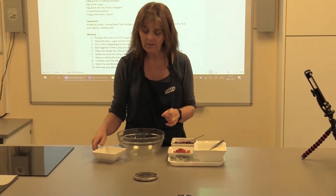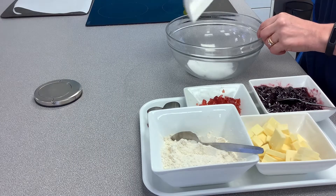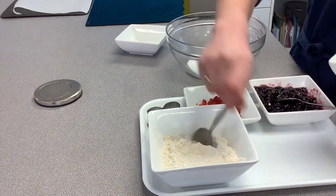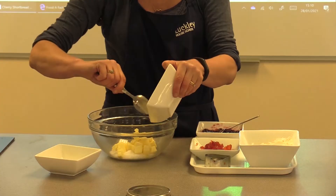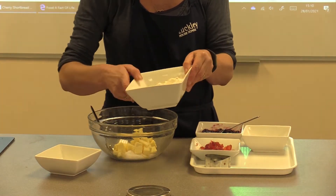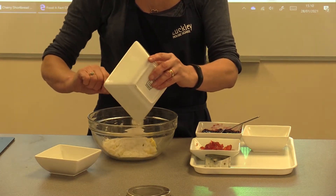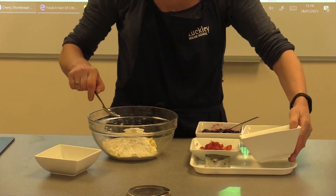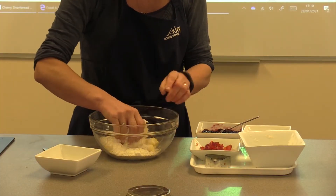With shortbread it's a really easy recipe — there are just three ingredients. It's going to be 50 grams of caster sugar, or two ounces; 100 grams or four ounces of butter, chopped up finely; and 150 grams or six ounces of plain flour. It's really easy to remember — the proportions are two, four, six.